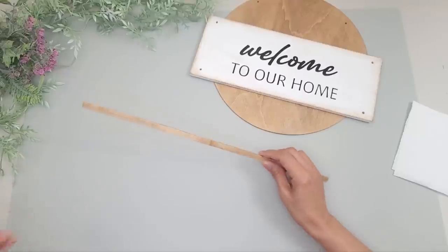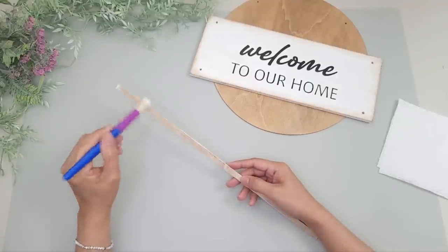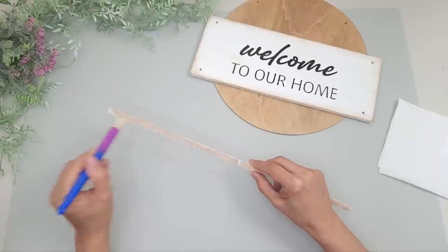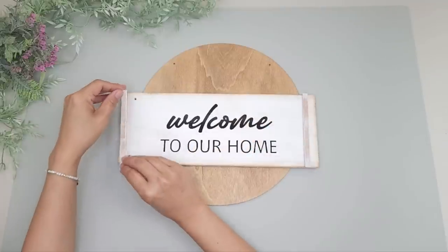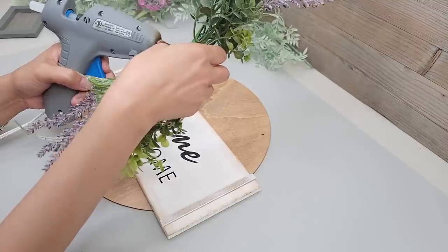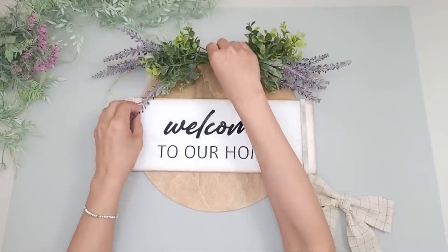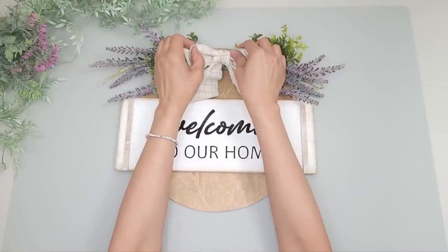To cover up the holes on the sign, I trim and place some bamboo sticks on top. I stain them with the antique wax and then dry brush some white acrylic paint over that, then trim them and glue them down — it covers the holes and adds a nice detail. I apply hot glue on the stems, place the arrangement on top, glue down the bow in the center, and this DIY is done.